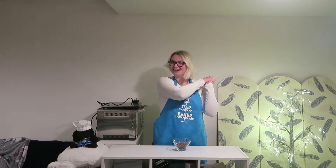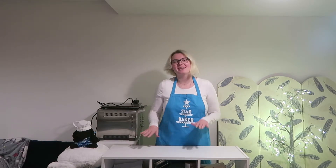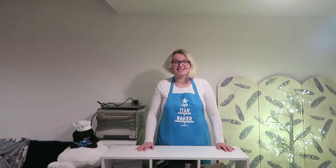So, let's go! First things first, measure out and prepare all of your ingredients so that they're completely ready for you to use, and then preheat your oven to 180 degrees C on a conventional oven, 160 degrees C on a fan oven, or gas mark 4.